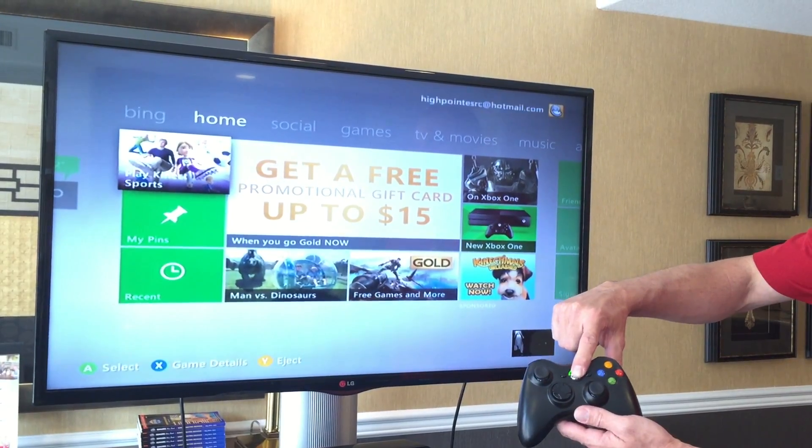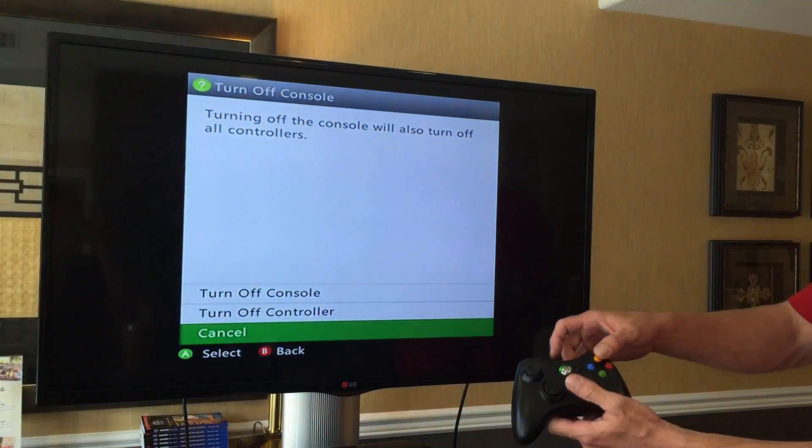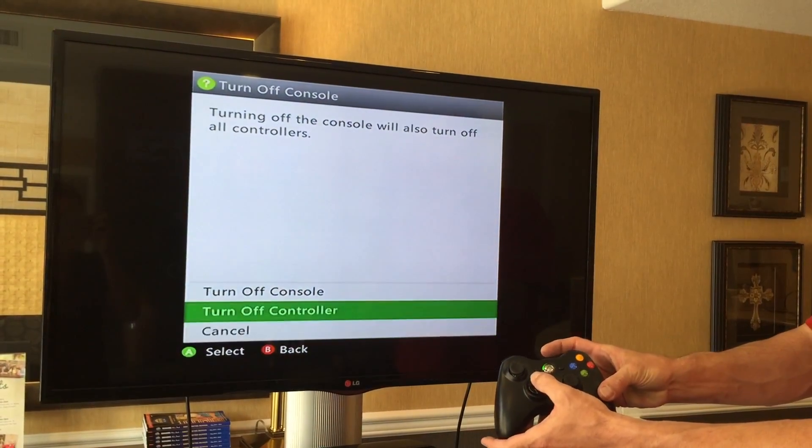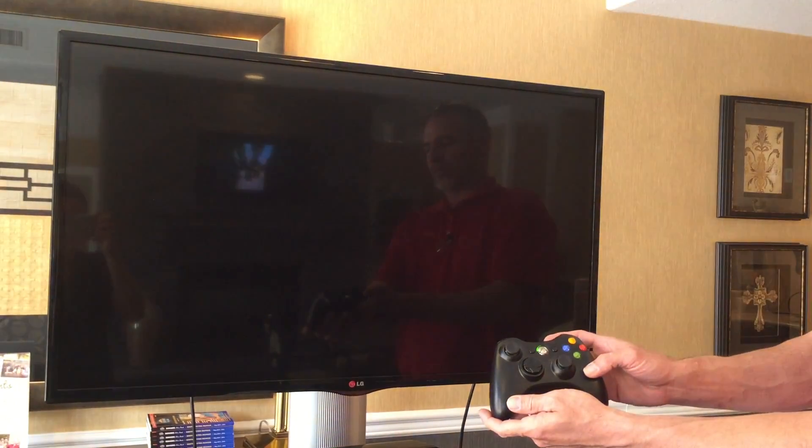To power off the Xbox 360, press and hold the center button until a screen pops on the monitor. Use the arrows to navigate to Turn Off Console, then press the green button to power down the unit.